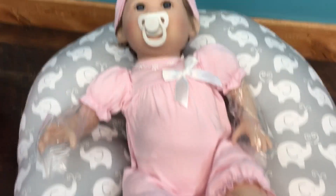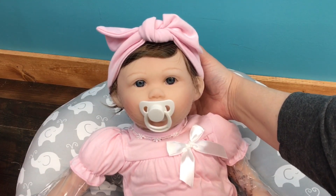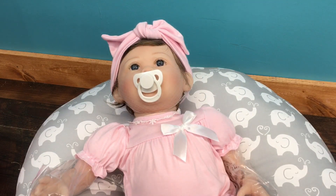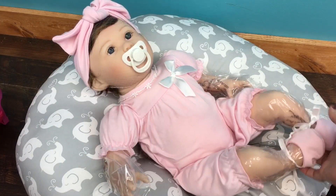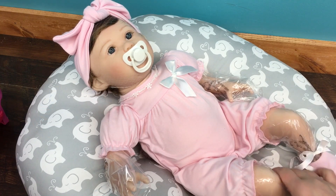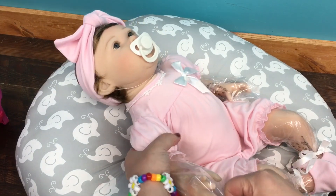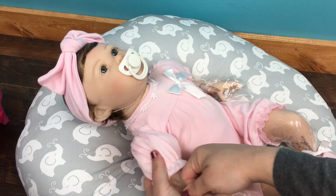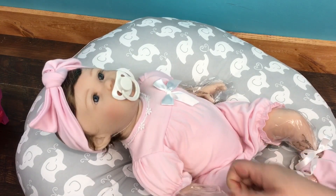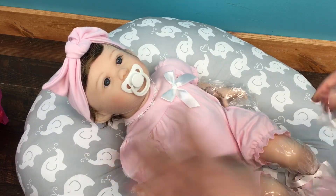Wow guys, she is a big baby! I think she might be my biggest Paradise Galleries baby - she is really long. I can't get over this. There we go, I adjusted the camera. She is a really long and big baby. I love her, so we will take her little bags off. There we go, I love her little outfit - so pretty!